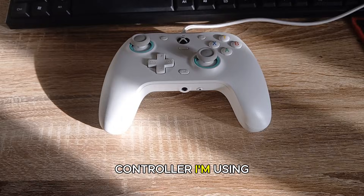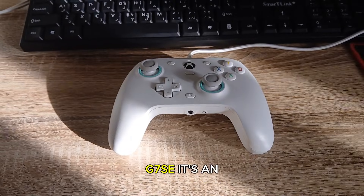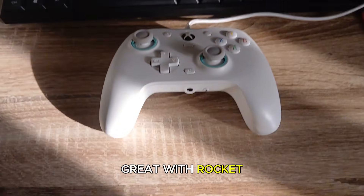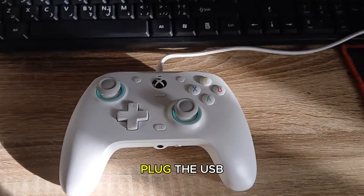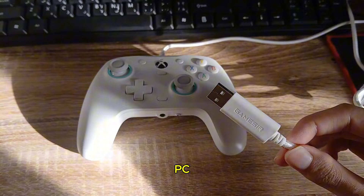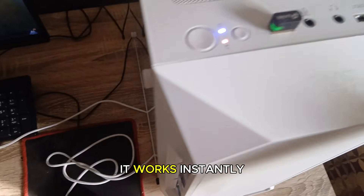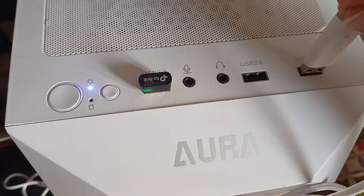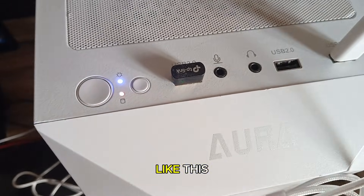This is the controller I'm using, the GameSeer G7 SE. It's an Xbox style controller and it works great with Rocket League. All I have to do is plug the USB cable into my PC just like this and that's it. It works instantly. This method works for all wired Xbox controllers including the official ones and others like this.